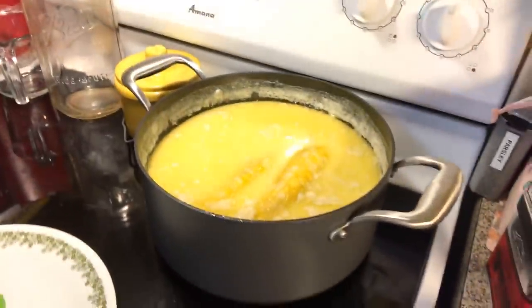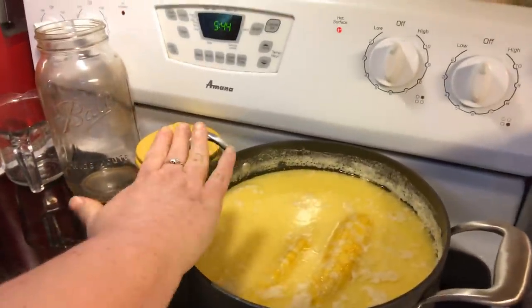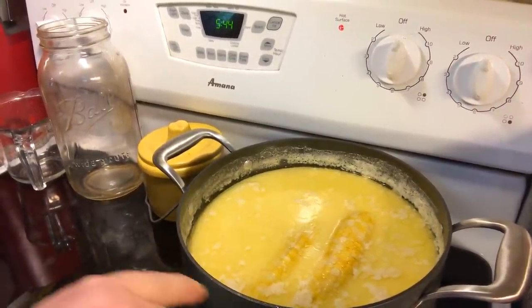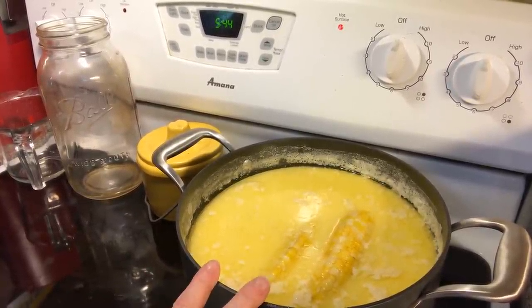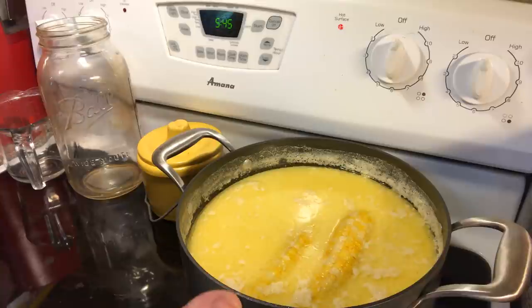Like I said, when it came up to a boil, I put the lid on the jar, which let out some of the steam and kept it from boiling over. I turned it down to a low boil and went for about 5 to 8 minutes, then took the lid off after the timer and let it sit in there for another 5 to 7 minutes.